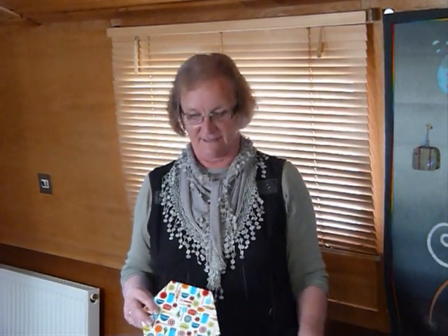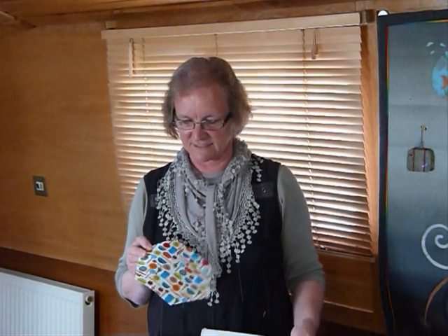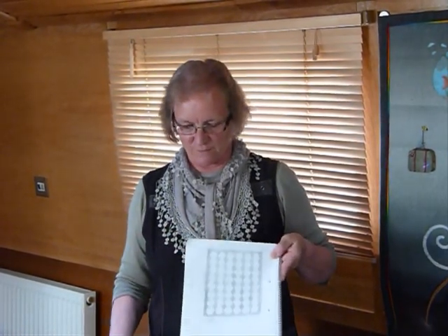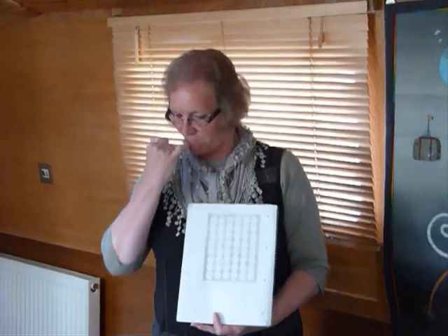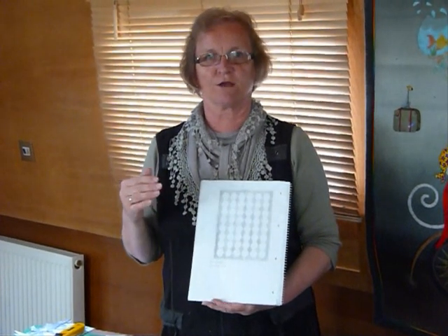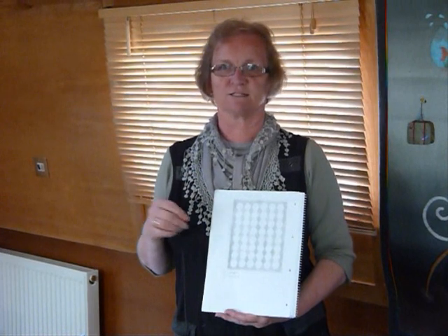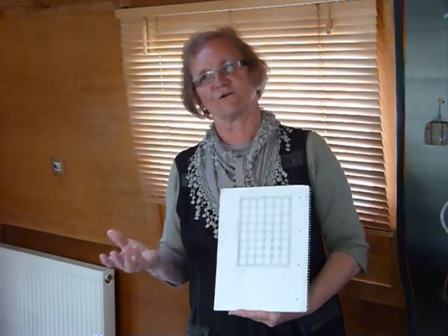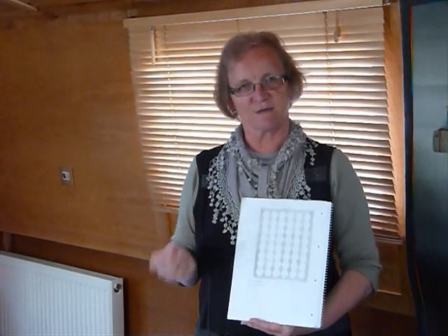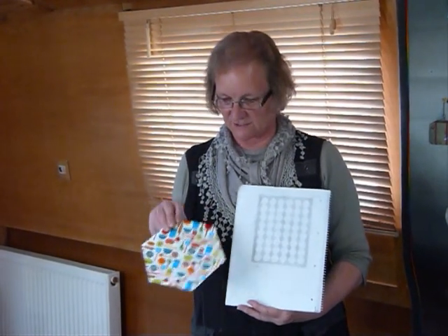Hello. I thought I'd show you today how to do some English paper piecing, particularly with hexagons and diamonds today. I've drawn up a project here. Because I'm on a boat I thought it would be quite fun to have a hand stitching project. Quite often as we're travelling around on a canal, we have to go through various locks, and I have a few minutes sitting waiting while the lock fills or empties. So this is my lock stitching project and I've chosen to do it with quite large hexagons.